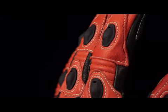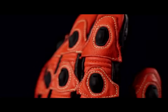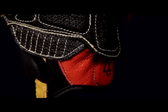We gave them a full complement of injection molded armor plating in the knuckles and fingers, providing additional defensive measures. All of this is held together by high tensile aramid stitching.